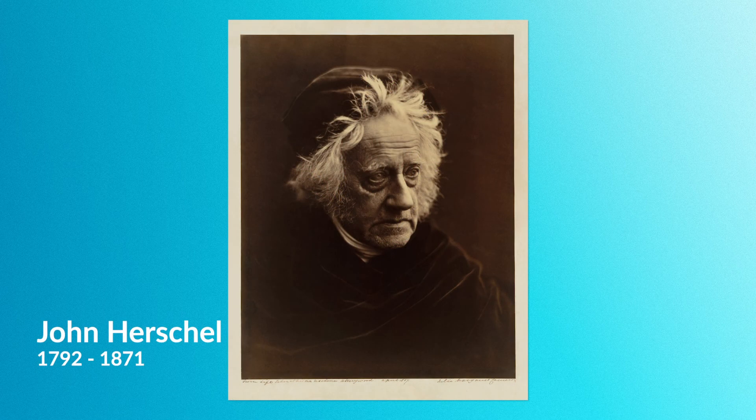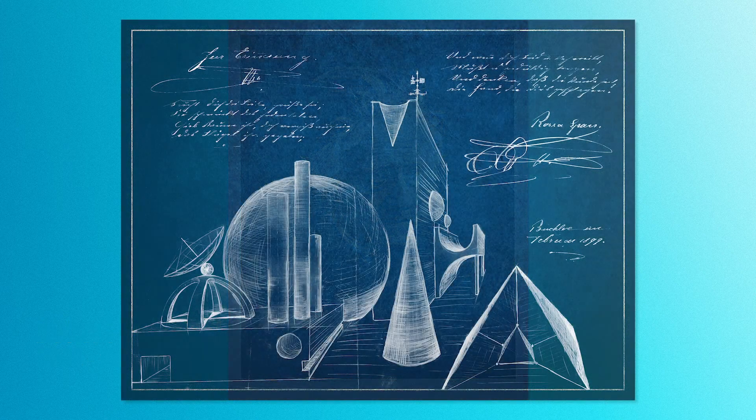The cyanotype process was discovered by an English scientist and astronomer named Sir John Herschel in 1842, and he mainly used it as a way to make copies of his notes and diagrams. This also became known as the blueprint and was used by architects, builders, and more for decades to copy technical drawings.